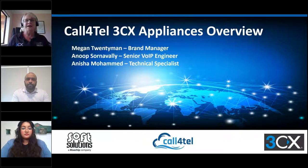Welcome everybody, thanks for joining us today. For those of you that don't know me, I'm Megan Twentiman, the brand manager here at Soft Solutions for our VoIP area. On the call with me today I've got Anup, who's our senior VoIP engineer, and Anisha, who's our technical specialist.